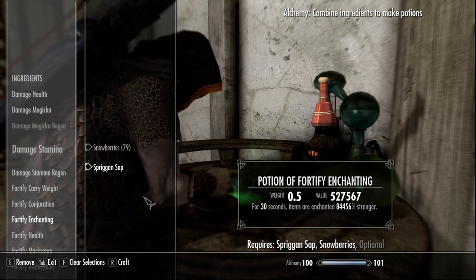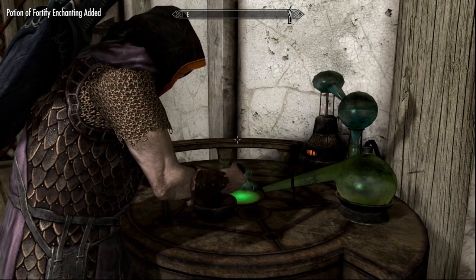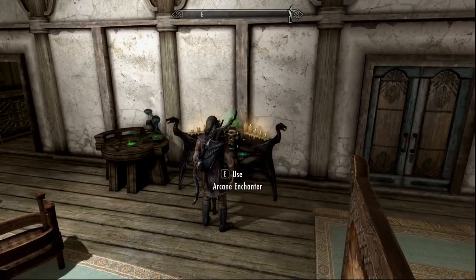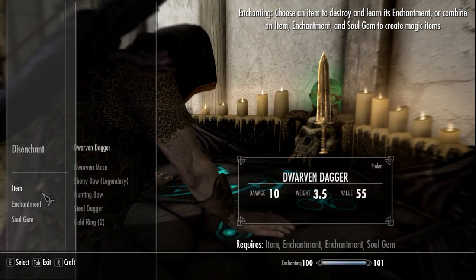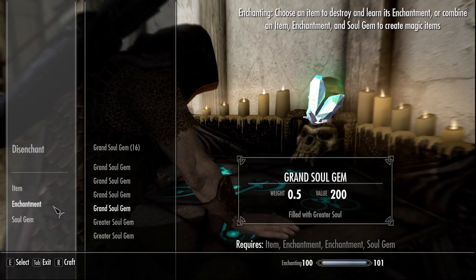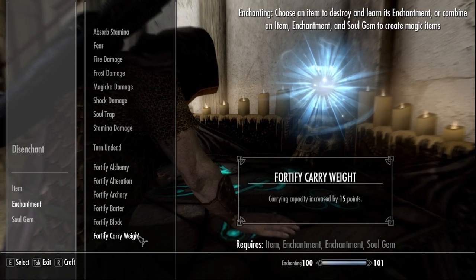So we're going to make this potion here. We're going to step right over to our enchanter. We have our item. We're going to put it on a gold ring — we have some soul gems — and we have our enchantment here for fortify carry weight.